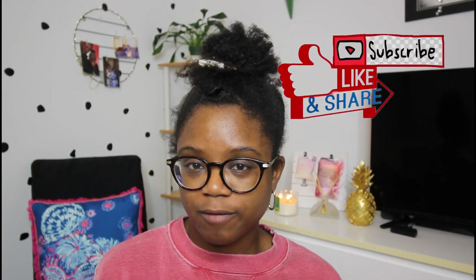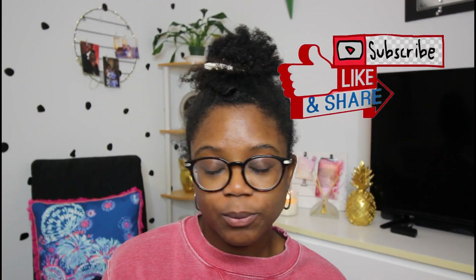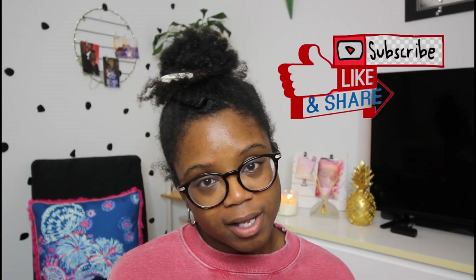Hi guys, it's Angie from Angie BTV and today I'm back with another hair video. I just want to give you guys a quick little cute double bun, double messy bun for your natural hair. I'm going to show you a quick little way to put it up, what gels to use, what brush to use, and then I'm going to add a little something extra to make it look cute.